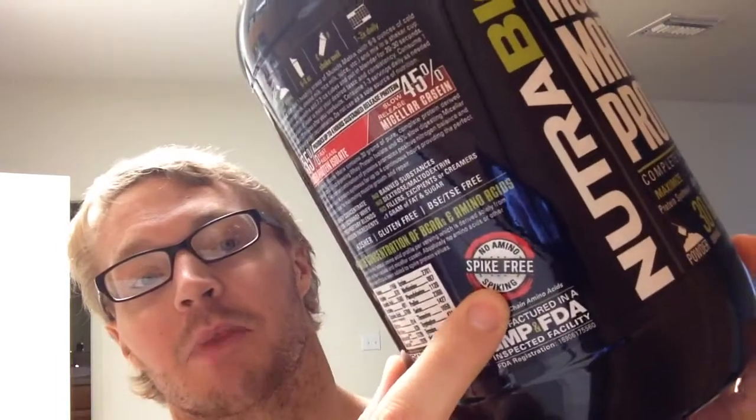No amino spiking. It's got a high concentration of BCAAs and amino acids — you're getting 5.7 grams of glutamine, 2.8 grams of leucine, 1.7 grams of isoleucine, and 1.6 grams of valine.